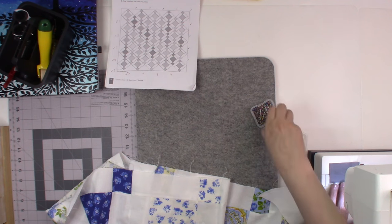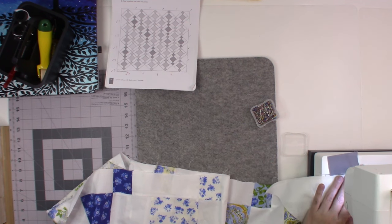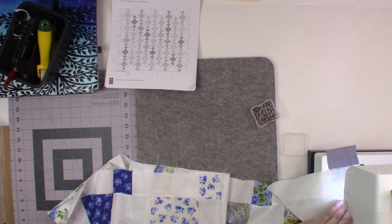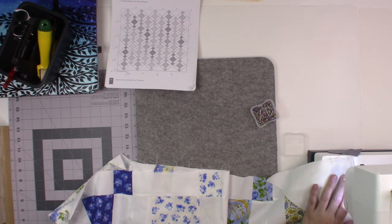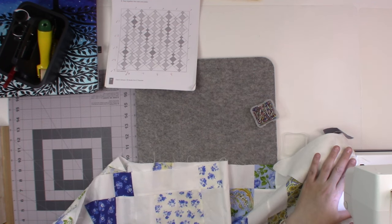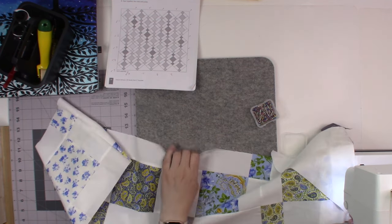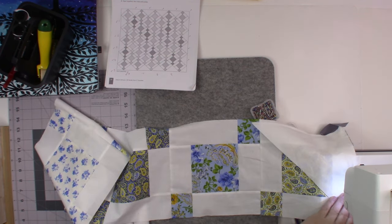Take my pin out. When I start sewing the rows together I'm going to make sure that I pin the seams that I need to.